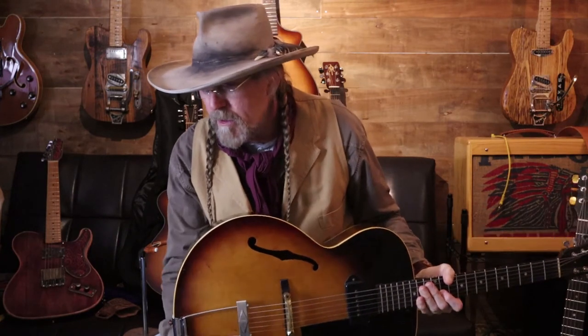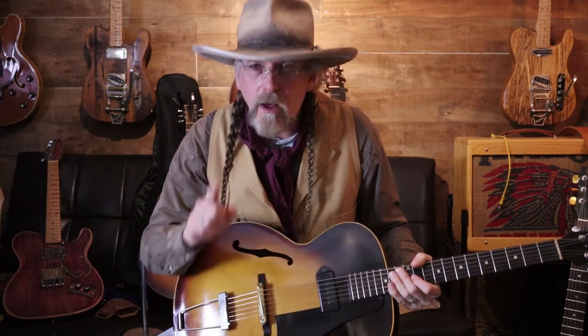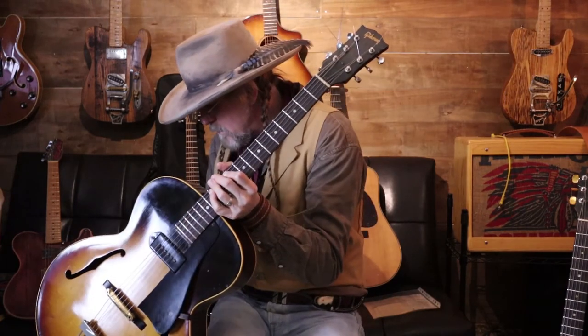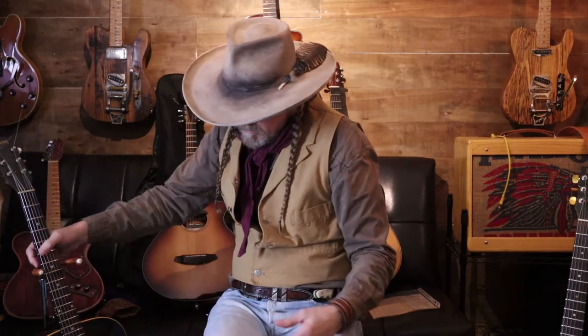After the original owner died, it sat in a guitar case. Then one other person found it and bought it from the widow, and then I bought it right after he got it. It has been refretted, which is awesome — something to think about. Anyway, this is the original ES-125.